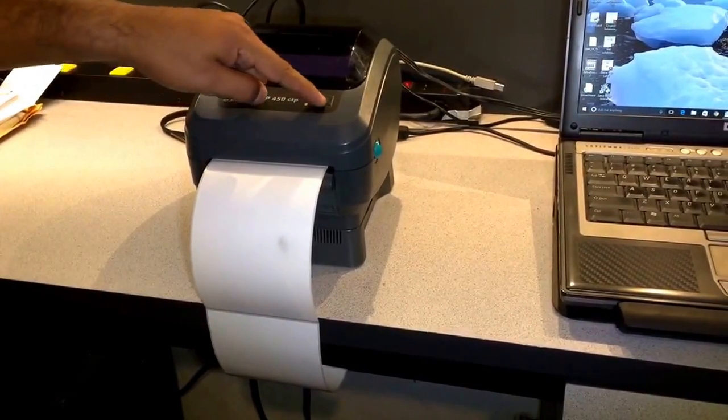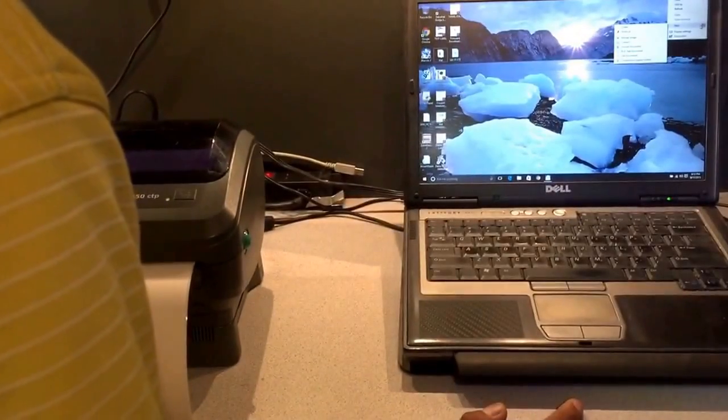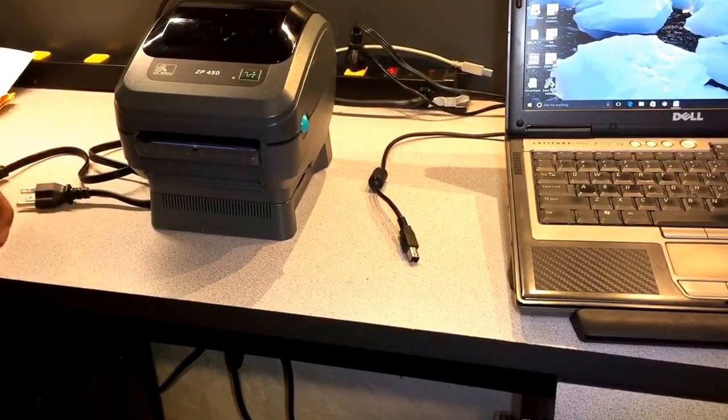Your printer is ready to go. Now you can go into your computer and install the driver — we're going to have another video for that. Thank you.